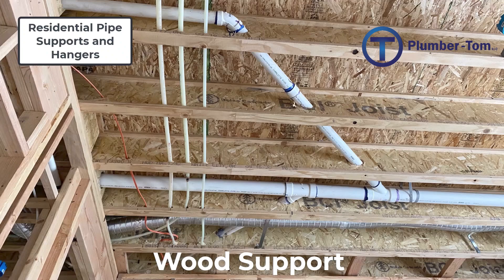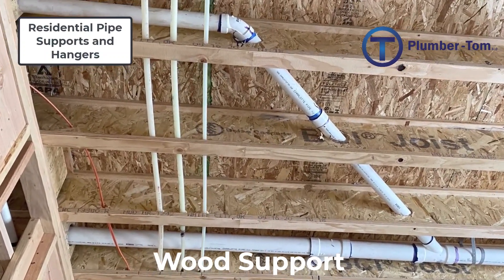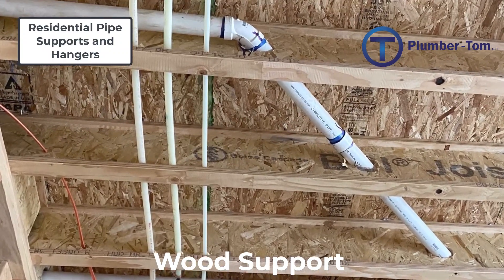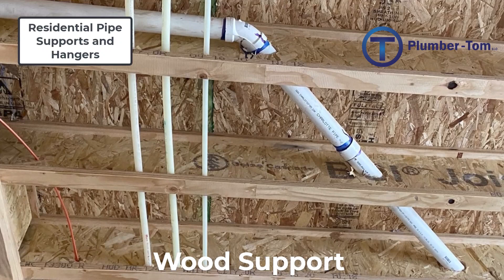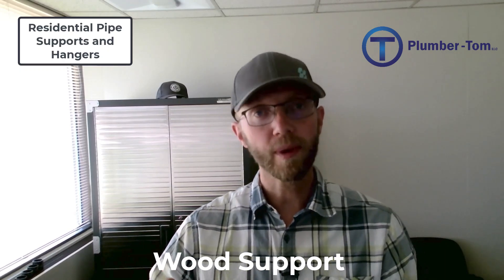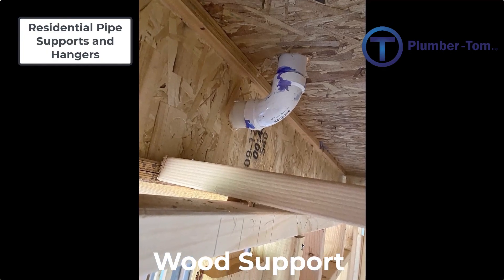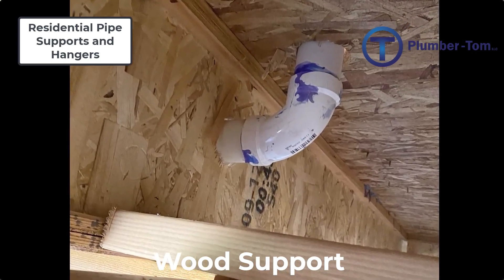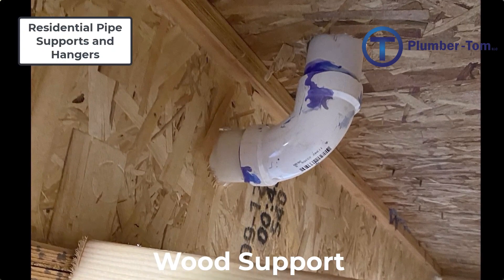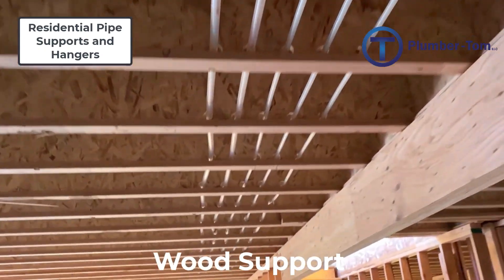Aside from supports that you would purchase, you can actually create supports out of wood structure. For example, if you're drilling holes through joists and running PEX or drainage lines through them, those joists can provide adequate support, especially since they are closer together than what code would require for minimum distance between supports. Creating a support through wood structure requires some calculating — you want to make sure your center of holes line up, or if you're sloping the pipe through the joist, that you're adding appropriate elevation as it passes through. A horizontal pipe supported by wood structure can also support a vertical pipe stack above. Keeping holes evenly spaced when drilling through joists for PEX tubing gives a very professional appearance and makes it easier to pull the tubing through.